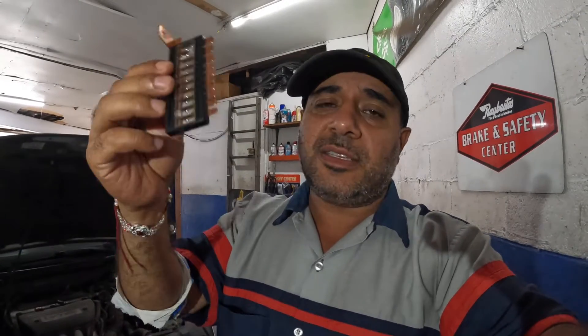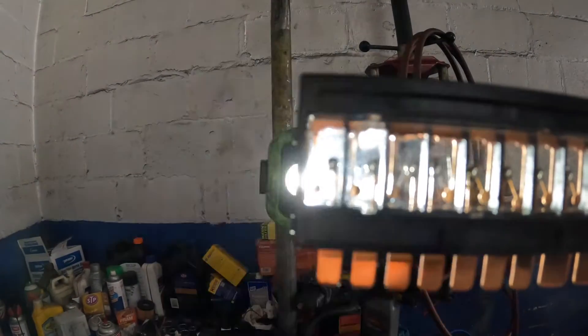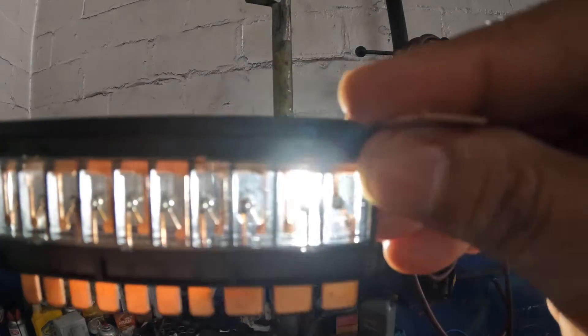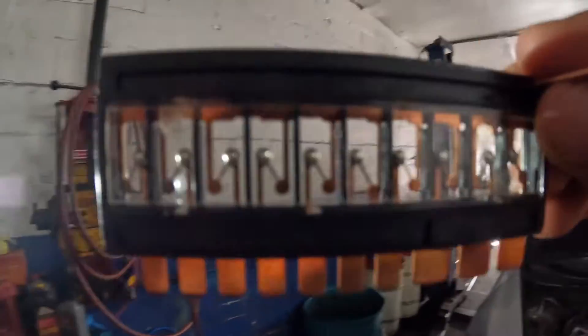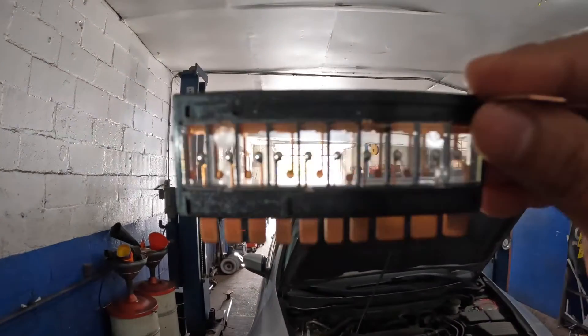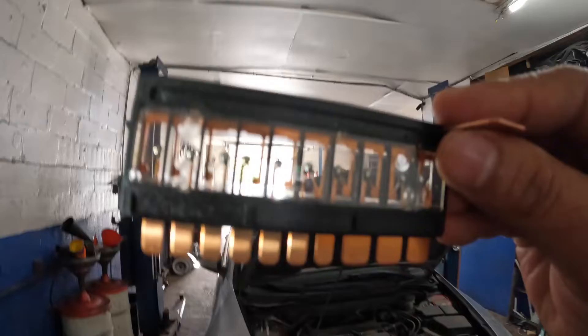To check these, it's the same thing. If you can see it — hold it up to the light — you will see the contacts. If the contacts are complete, that means each fuse is good. You can even hold it against the light to confirm.